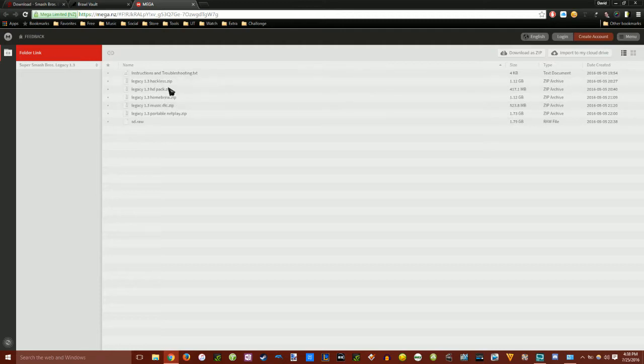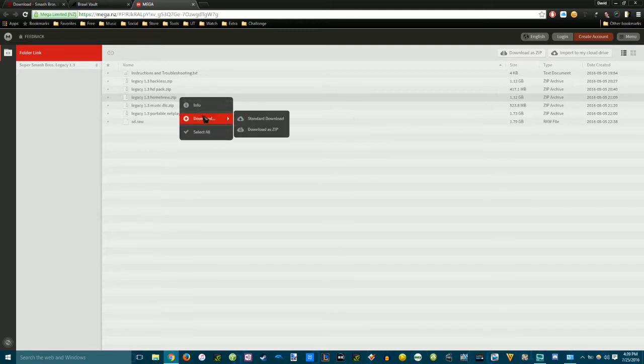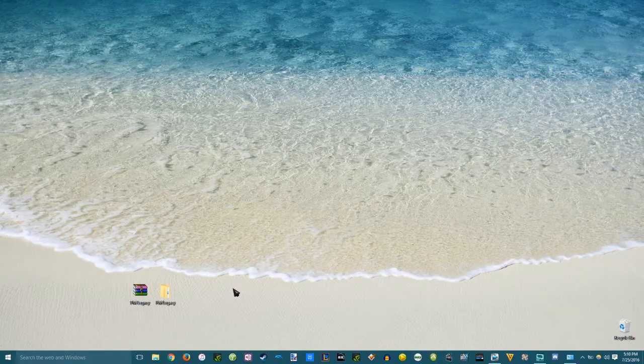First you're going to need to pick the version you want. For this video, you're going to need to download the homebrew version. Just click on it and when you right-click, click on Download, then Standard Download. Here's the download status — if you click on the bottom left button, there it is: Legacy 1.3 homebrew download status. I already have it downloaded so I'm just going to cancel it.